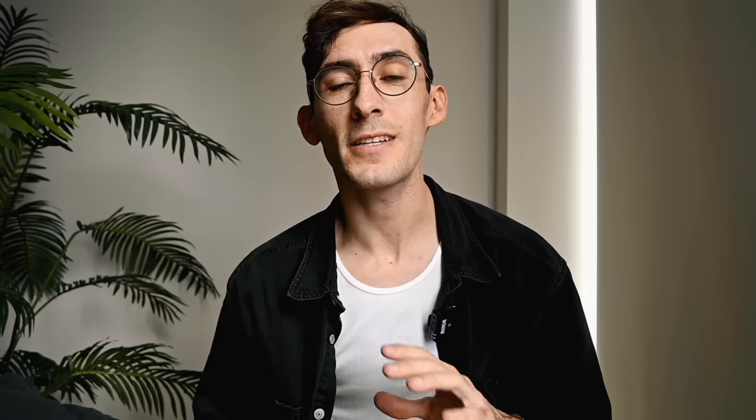Getting more into the Z7 II, it is a mirrorless camera. It has a 45.7 megapixel full-frame sensor, which allows us to shoot really crisp and quality images even in low light. It also offers really pro-level features like a focus shift, a 900-second exposure, and 4K video at 60 frames. The first lens I'll be shooting with is the 20mm F1.8 lens. I just got this one, so I'm super excited to test it out — it's actually the widest lens that I own now.